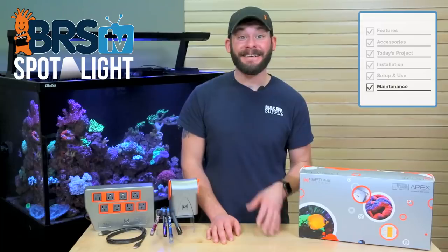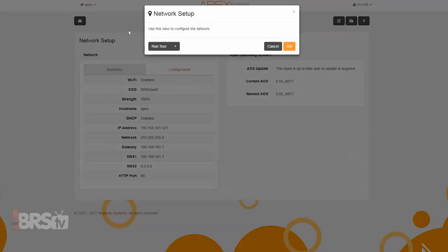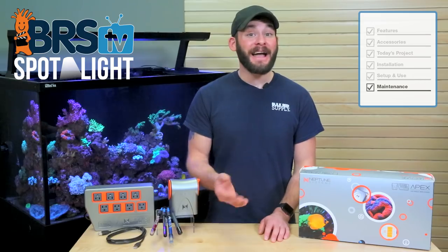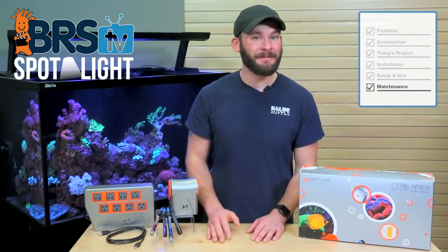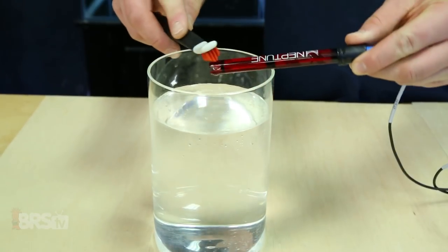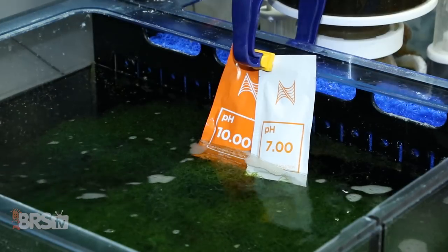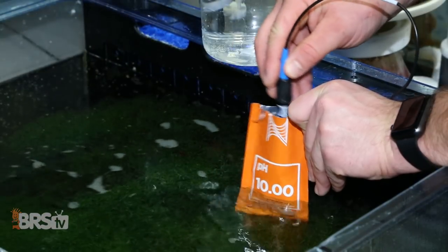As with all the gear we use for our reefs, maintenance is key to keeping them working for the long haul. Maintenance for the Neptune Apex itself is pretty simple and really only means that you should stay up to date with any firmware updates to the Apex itself and to any of its modules. For accuracy and overall longevity of your probes, it's also best practice to keep them clean and calibrate them occasionally. When cleaning them you can use some RODI water and a soft brush, and be sure to acclimate your calibration solutions to the tank temp before calibrating the probes themselves.